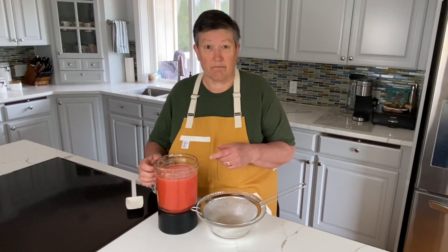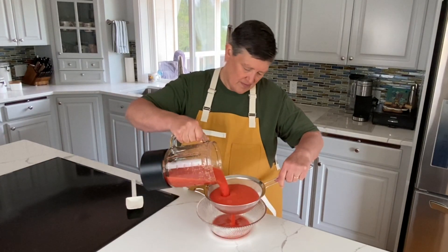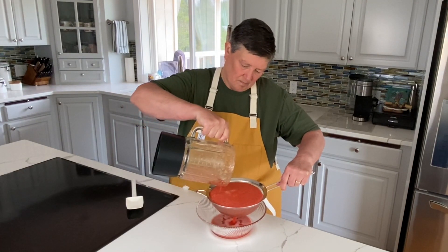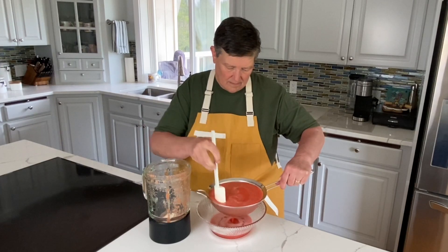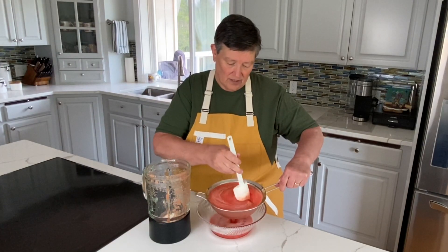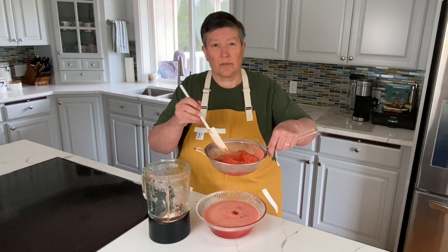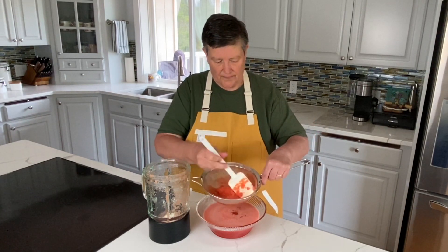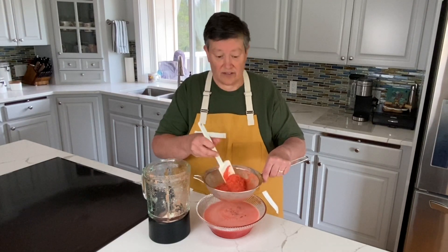We've got our watermelon puree. I'll use my blender and pour this in here — we want to strain out the juice. I just use a rubber spatula to keep moving the liquid through. You can see we're just dribbling the water out now and we've got a lot of solids in here. These would be fun to use to make a watermelon salsa — it still tastes a lot like watermelon but it's really thick pulp. I'm going to set it off to the side for now.